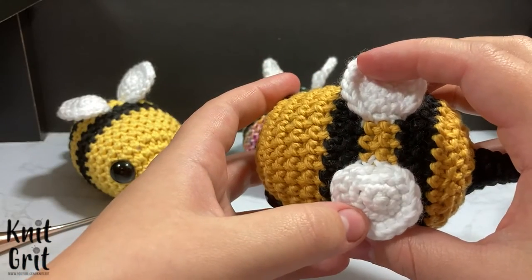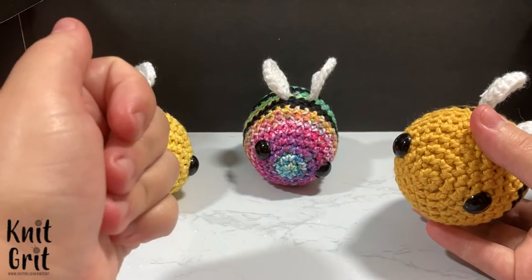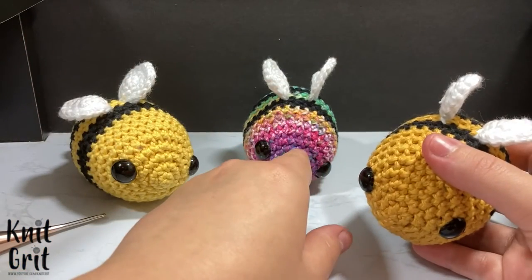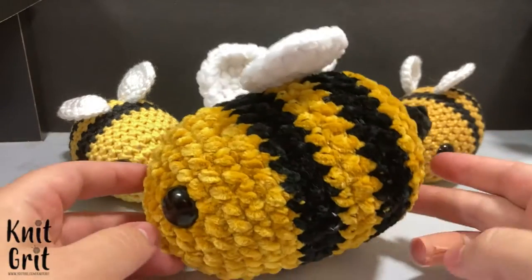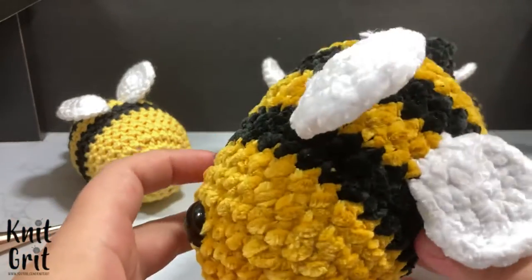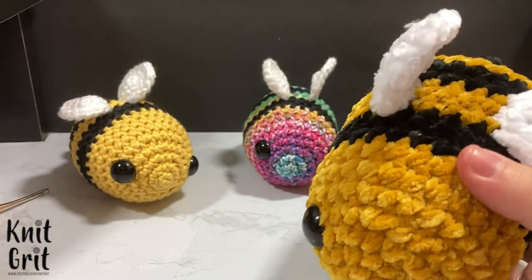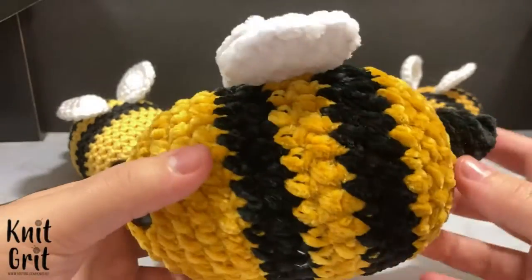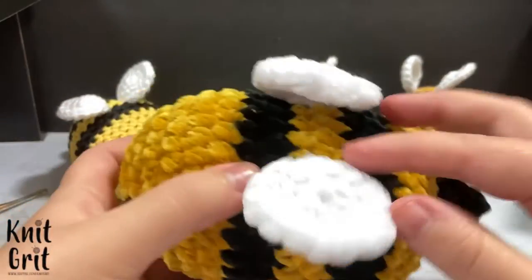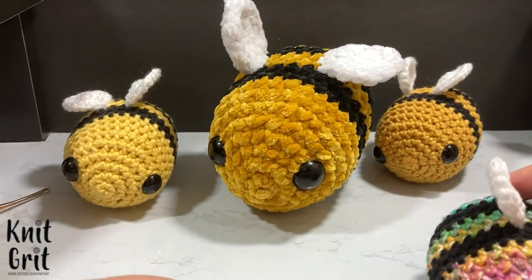I'm going to show how to make the wings a little bit differently — I like these better. Different yarn options are available; I used a really cute rainbow yarn. I also adjusted this so you could make a giant velvet bee. Instead of the small hook, I ended up using a size I hook and Bernat plush yarn, which makes a significantly larger bee.